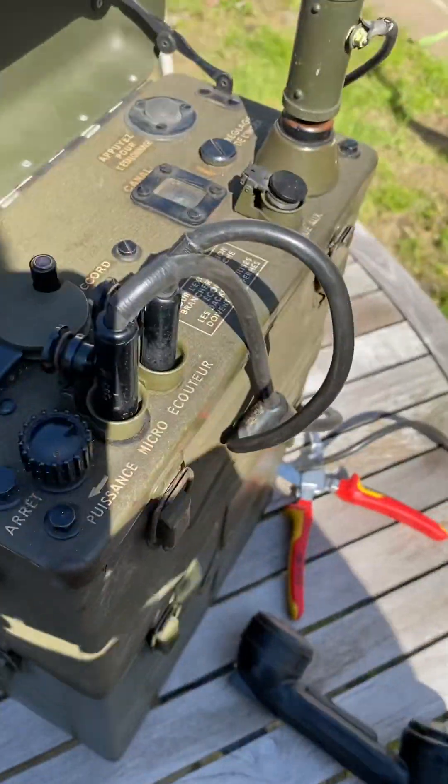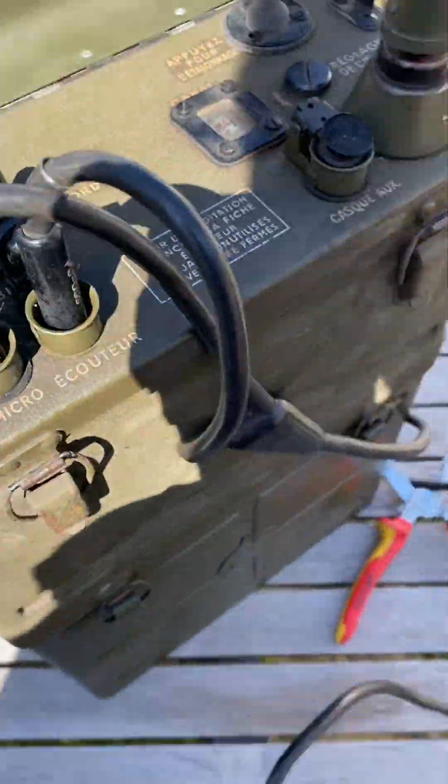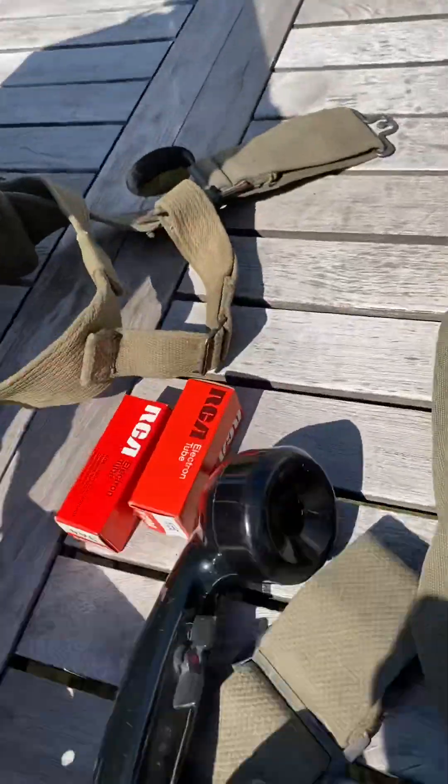Okay, now we use the French one. Hello, test with the sender of the BC 1000 French one into the American one. Yesterday I was making a test in the lab with the WS31 AFV — the English version.